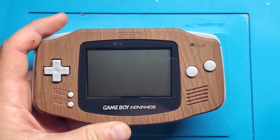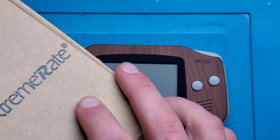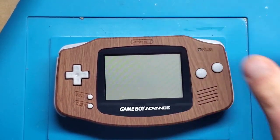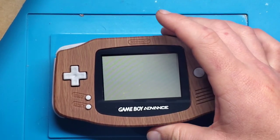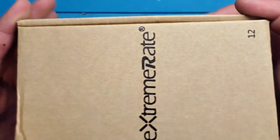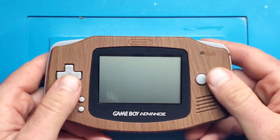So what I've got here is this Game Boy Advance that I recently did a video on with the shell swap. By the way, I still have the second shell I was going to give away. Everyone who commented on the last video did not message me back, so if you want this wood grain shell, I'm doing a one-day-only giveaway. Comment 'wood shell,' check the description for the date, and I will randomly choose someone today. You need to respond to my comment and email me, and I will send you this Game Boy Advance shell.